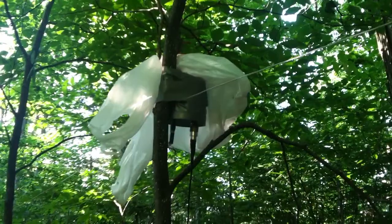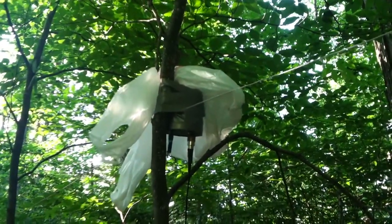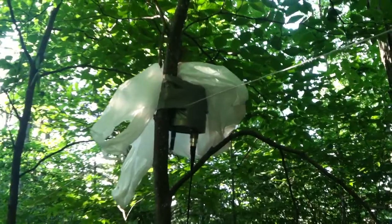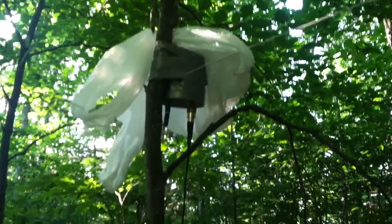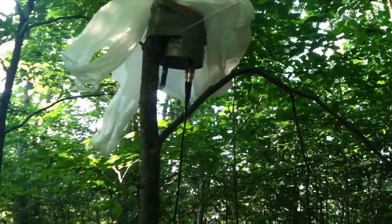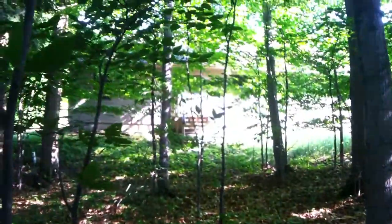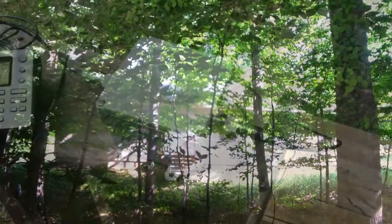The matching transformer is 42 turns to 6 turns on an FT-140 type J toroid. From the matching transformer the signal comes out through the coax connector onto 90 feet of RG-174 coax, which runs down the tree and back to the cabin about 65 feet away.